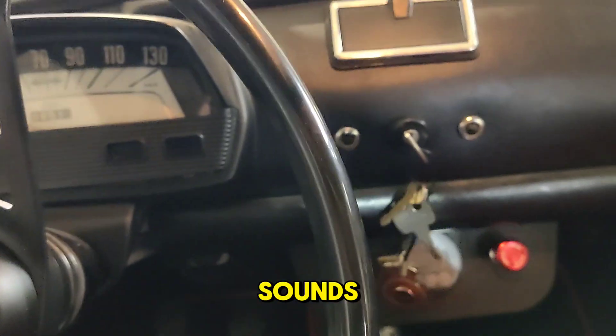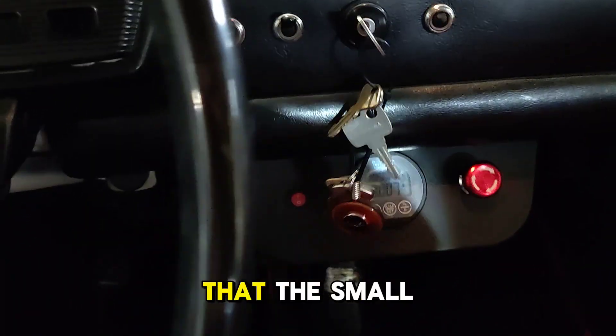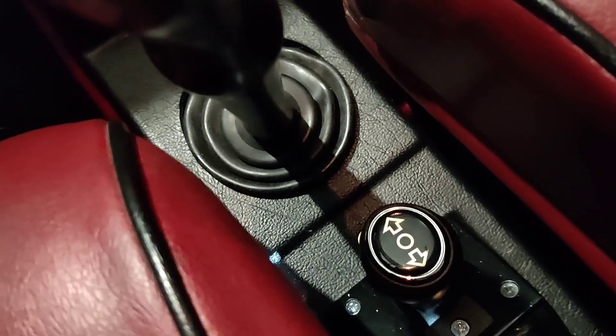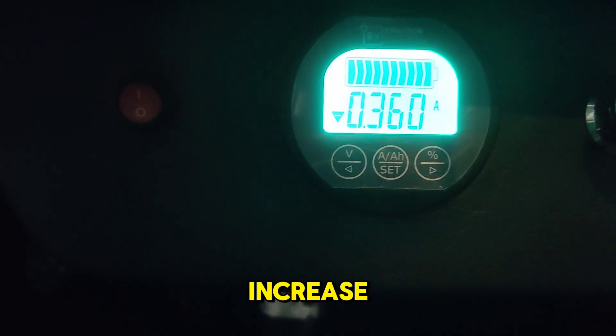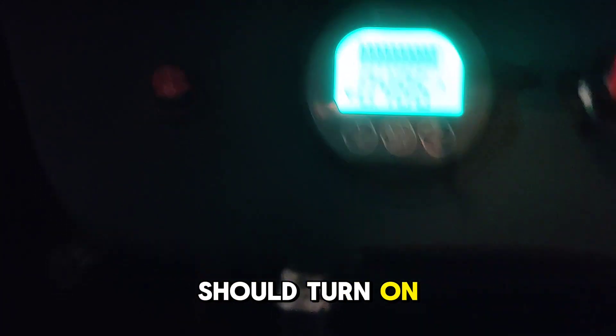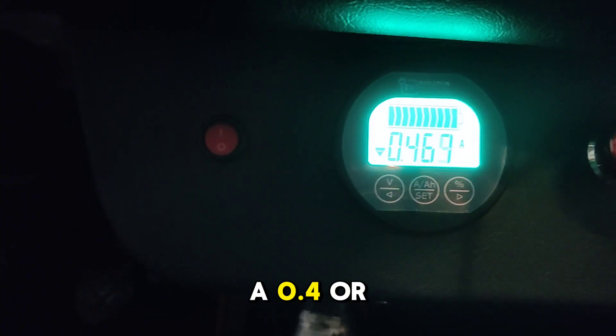Now we will check how it sounds when you start the electric motor. We make sure that the small gear shifter is in neutral, and we start the battery. As you can see, it is now consuming 0.0 amps. When started, the amperage should increase, the display should turn on, and the indicator lights show that the car is on — it's consuming 0.4 or 0.5 amps. The voltage is 99.8 volts.